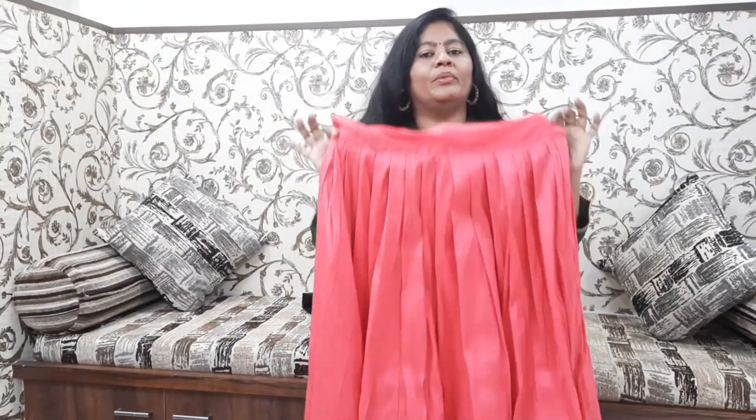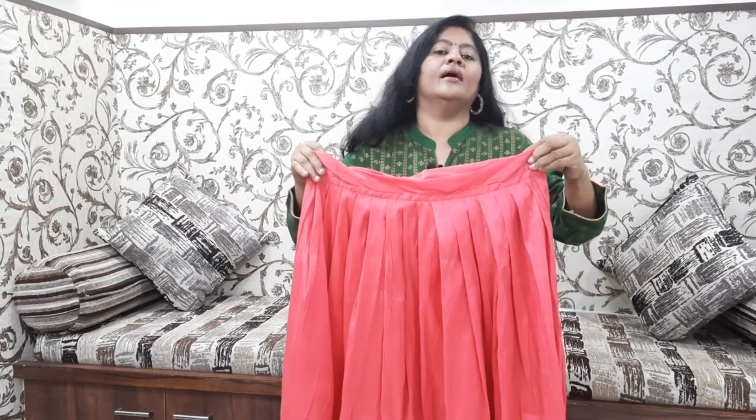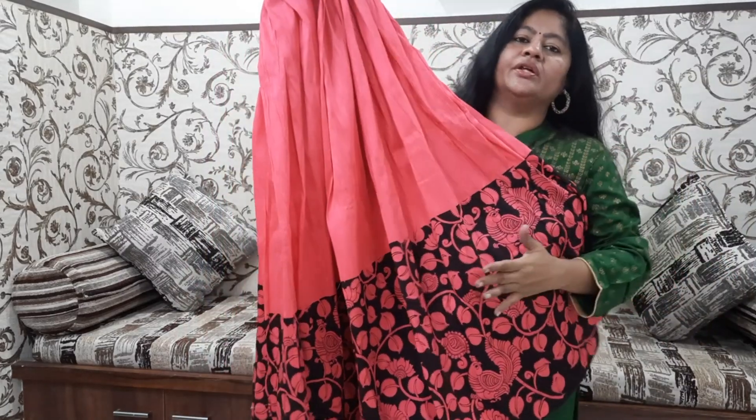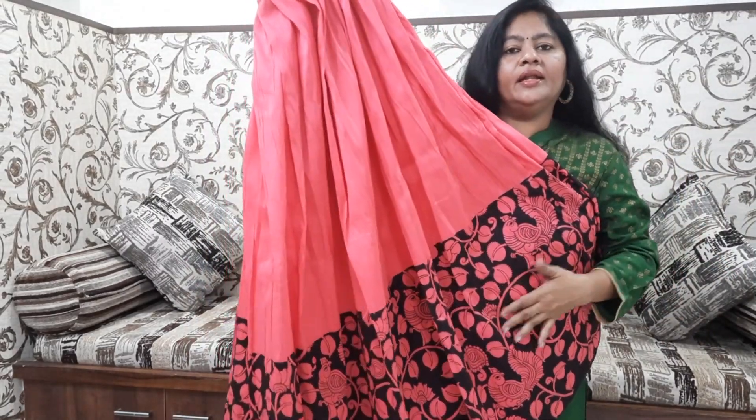This is a very thick fabric. This is also a screen print — it is not a digital print. This is a very small print.